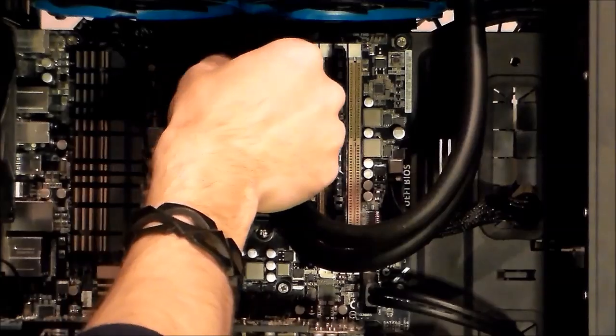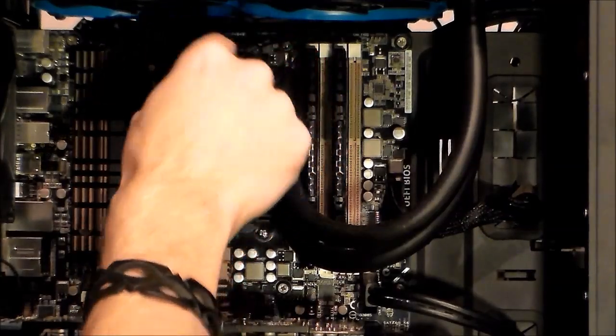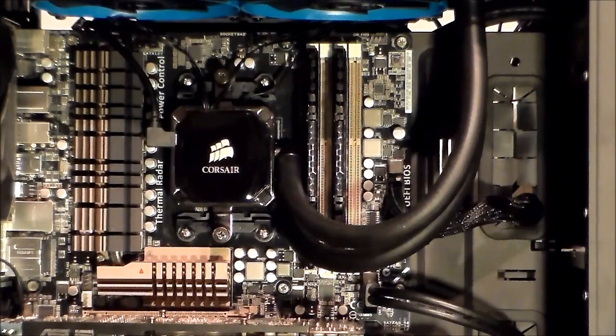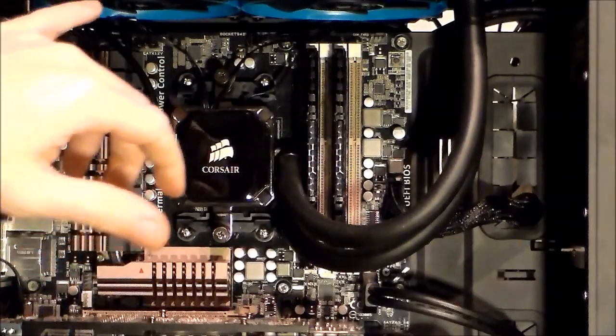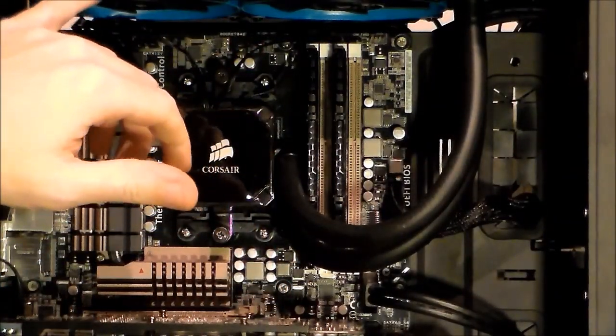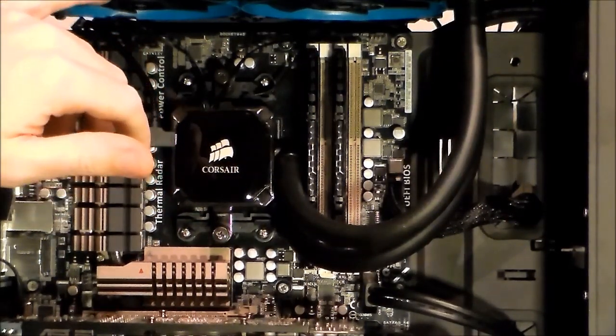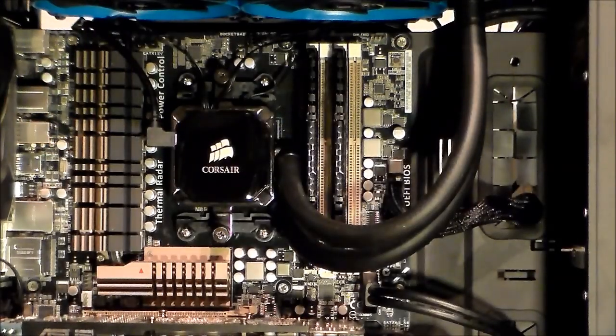I will make it a bit more tidy than it is now, but this is it for now. You may have noticed that I put in static pressure fans from Corsair — they have slightly better performance than the fans that came with the Corsair H100i, but I will test that also.